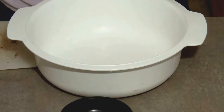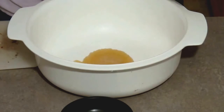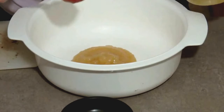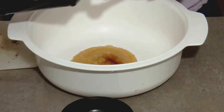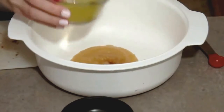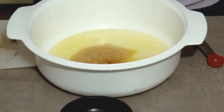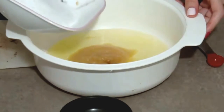We're going to start adding our applesauce. We're adding about a quarter of a cup of unsweetened applesauce. One teaspoon of vanilla extract. Four egg whites. And one cup of sugar.